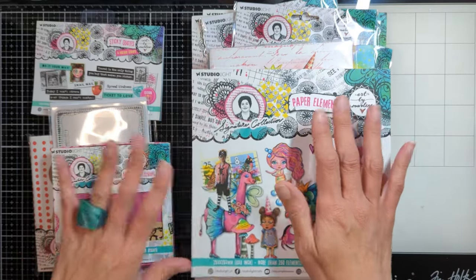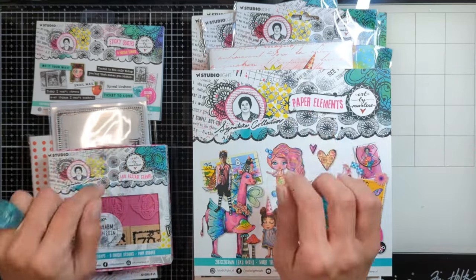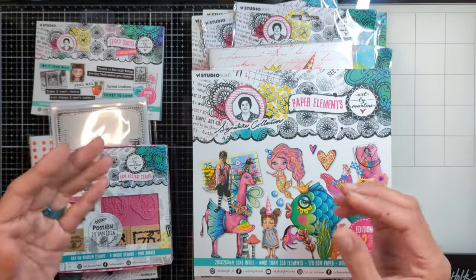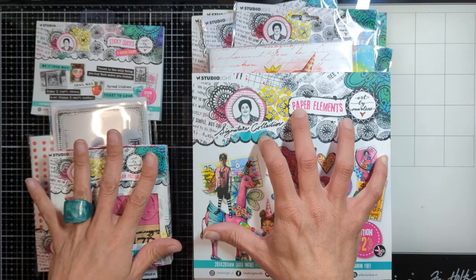Hello everyone, Nina here. Thanks for joining me today. I am so excited to record for the first time as an Art by Marlene design team member, and this is my first happy mail. I am so excited about it because this is an amazing new release — I got all this stuff from the new release.